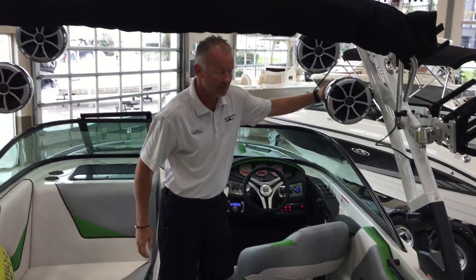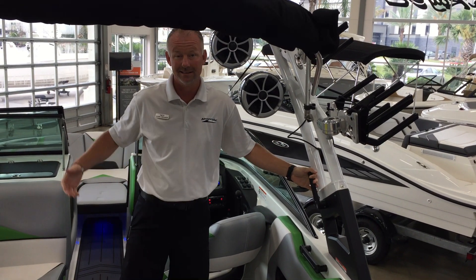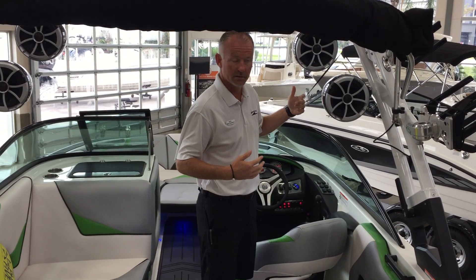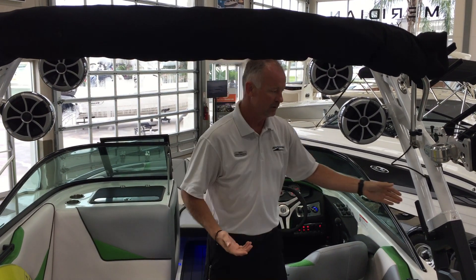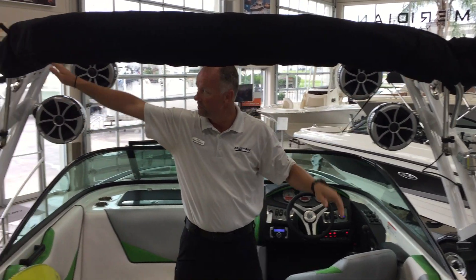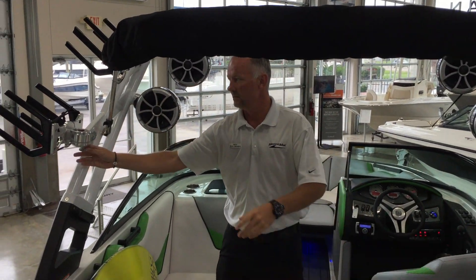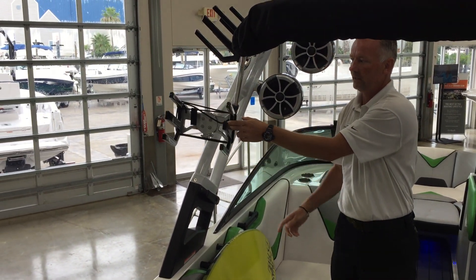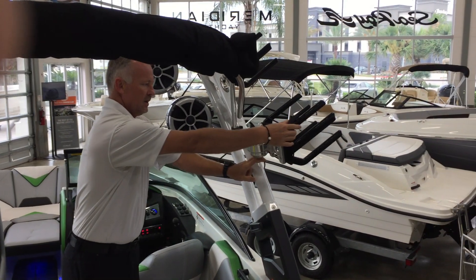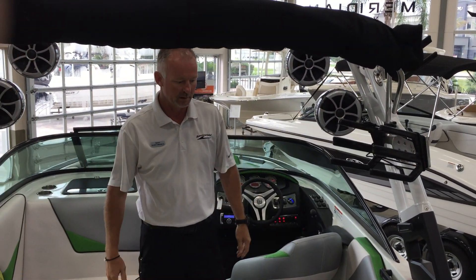The tower is a fold-down tower — no tools required, just unlock both sides. It is on a cable assist so if you need to get this into your garage or into your lift, it's very easy to put up with one hand. Quad racks on this particular boat: you have two static up top that'll hold a wakeboard and a surfboard. On this side over here as well, you have the swing-in board racks on both sides so when you're pulling into the marina and getting into your slip, you can pull your boards in and have plenty of space.